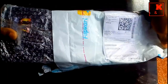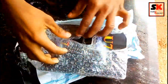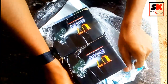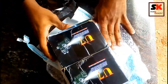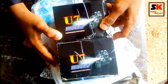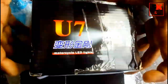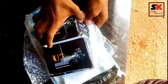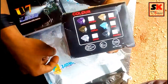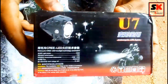This is a flip cut. We have two boxes — there are two U7. We have a motorcycle light.